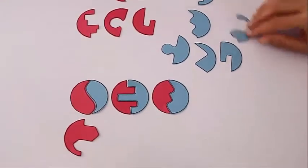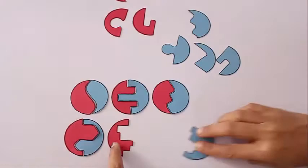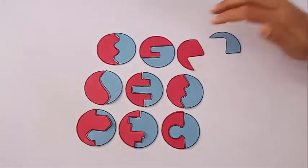You don't need to buy it because you can make it from very simple materials — by printing them, pasting them on thick card sheets, and then cutting it at home. Here is a world-class puzzle which you could make at home.